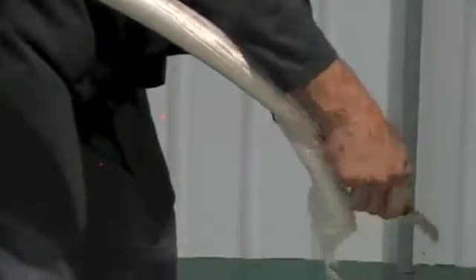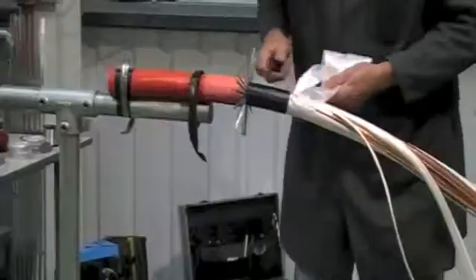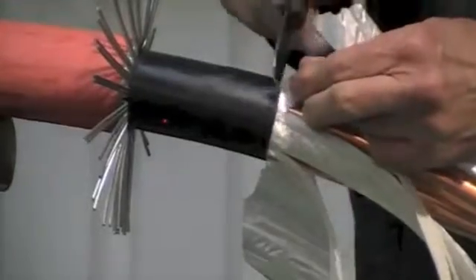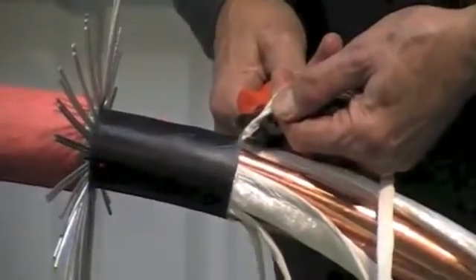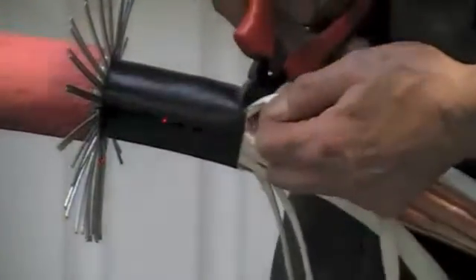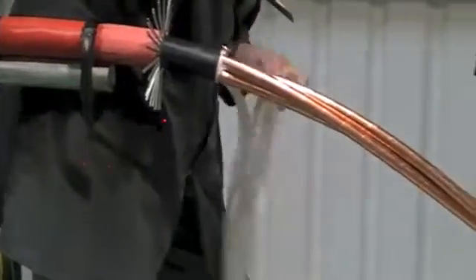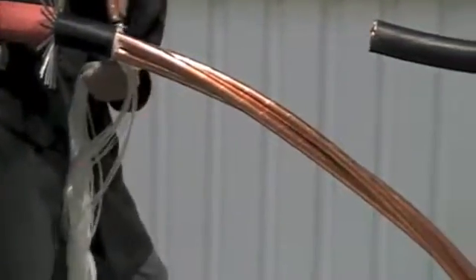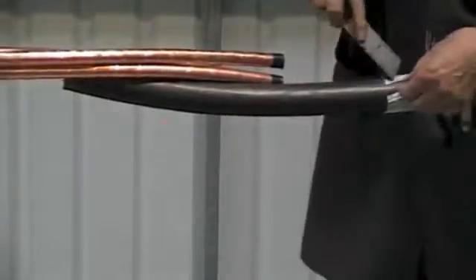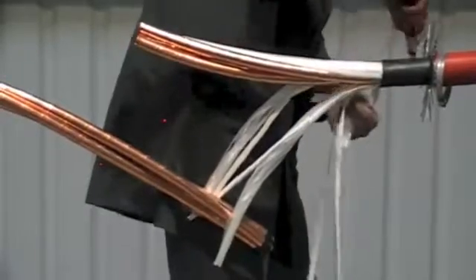Mark out the inner bedding and remove the fillers to this point. Now bend back the armour, ready to fit the armour.